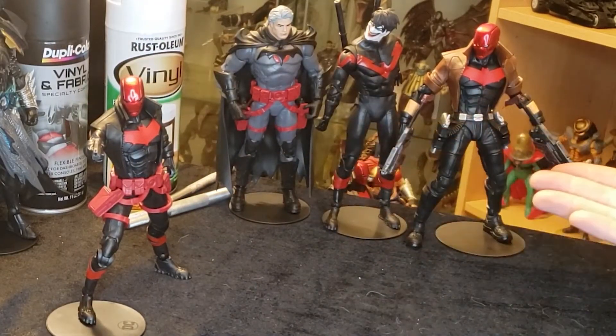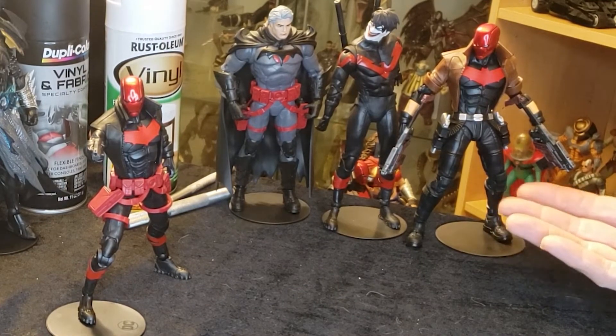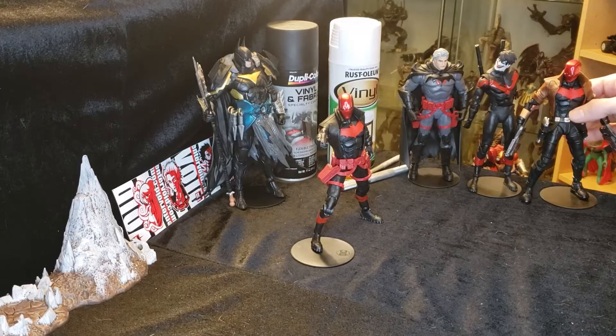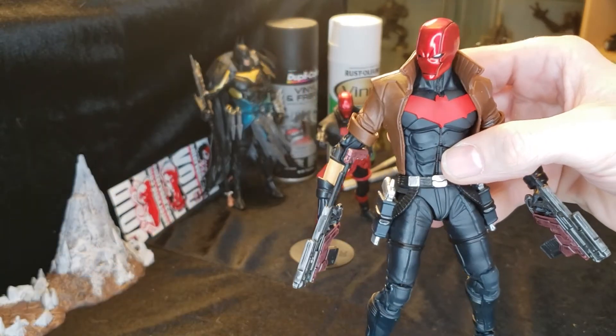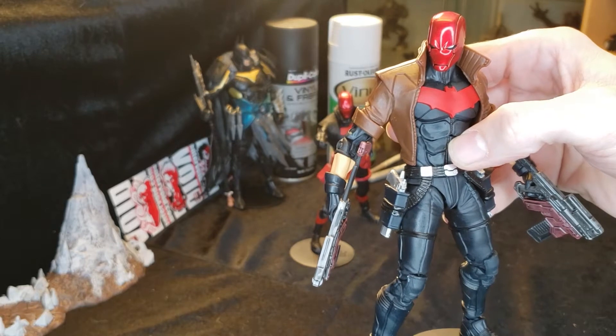These three figures are the ones that went into making this figure overall, other than a little bit of custom work to make them look a little bit different. For starters, we've got Red Hood — your standard Red Hood action figure from McFarlane Toys DC Multiverse line, the original one that came out.